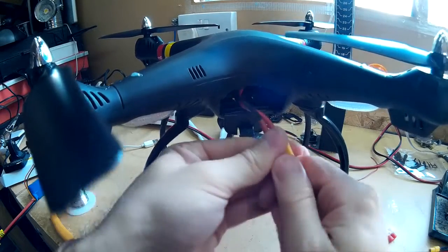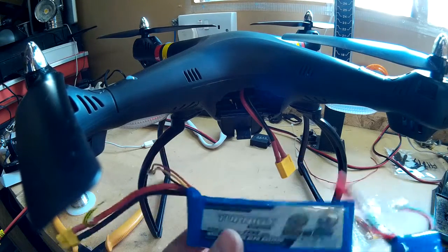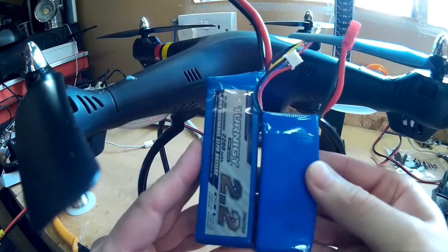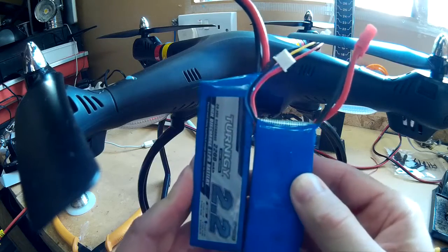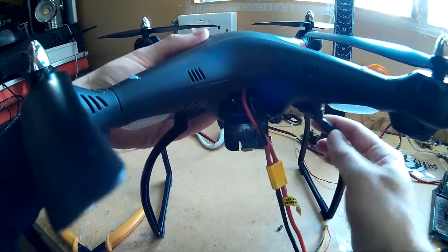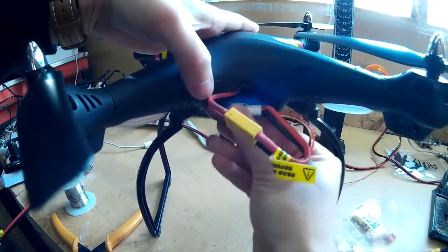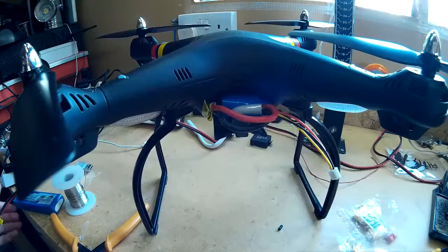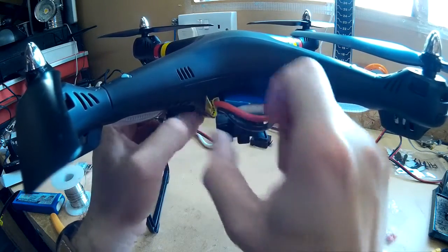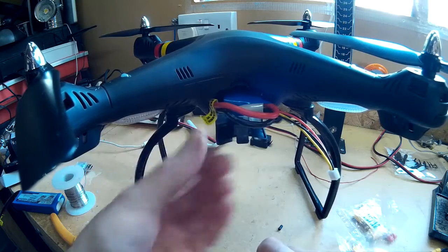And there we go — one connector done. There's the 2200mAh battery and there's the standard battery. As you can see there's quite a bit of difference in size. Let's try it — plugged in, and there we go, it works! Hopefully I will have a test flight with this and try to find out how many minutes extra it gives me, and I will report back in another video.